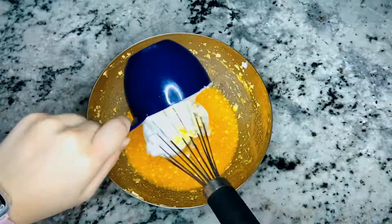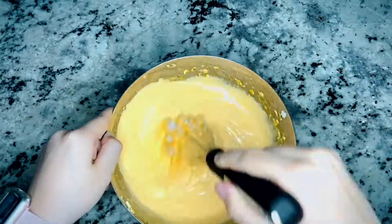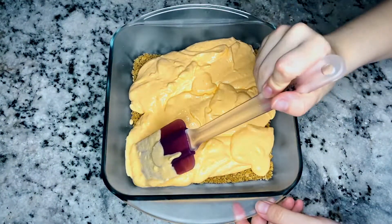Whisk in 1 cup of Cool Whip. Spread the mixture over the graham cracker crust and freeze while preparing the next layer.